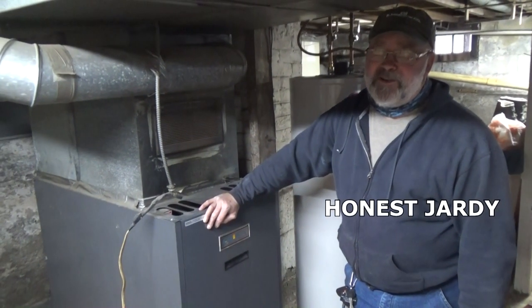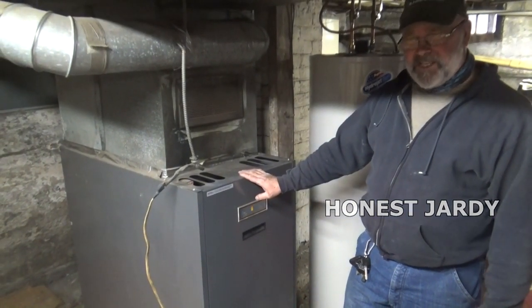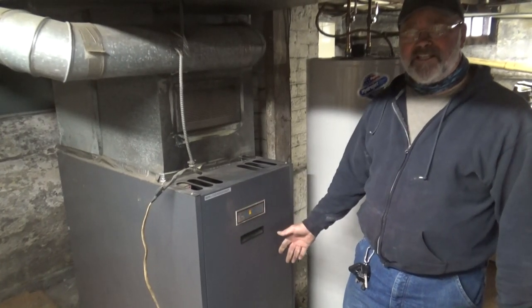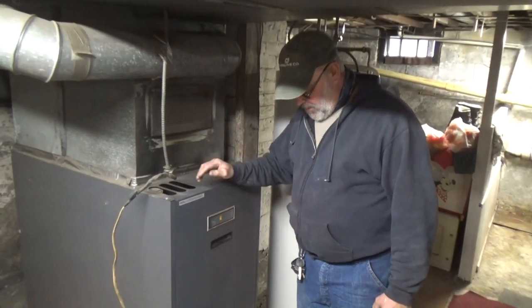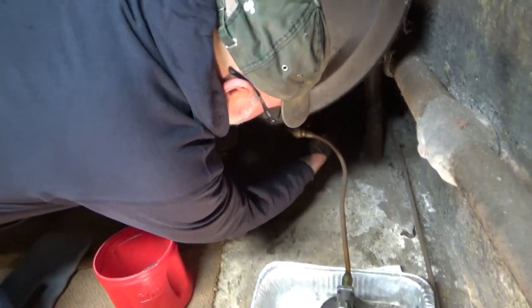All right, I'm Honest Jardy. Today we serviced this hot air furnace and the only problem I found was the electrodes were pitted and cracked, so we changed them, put a new nozzle in, new filter at the pump and a new filter at the tank, cleaned the chimney out, vacuumed the whole chamber out, and she's running good again.